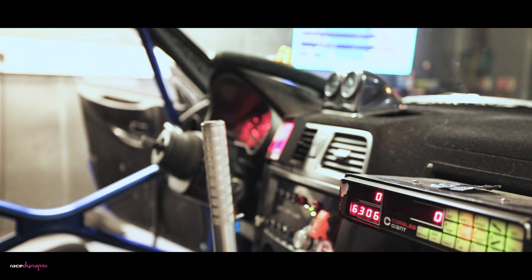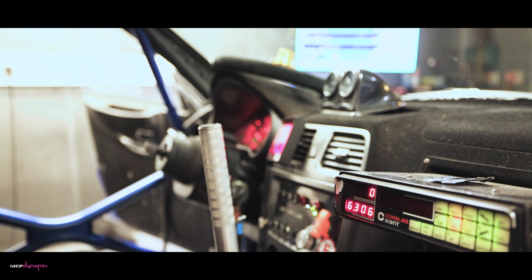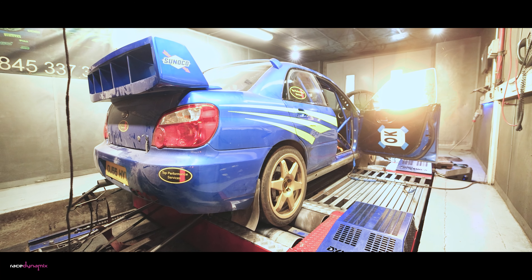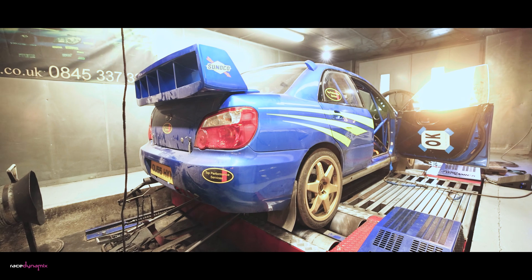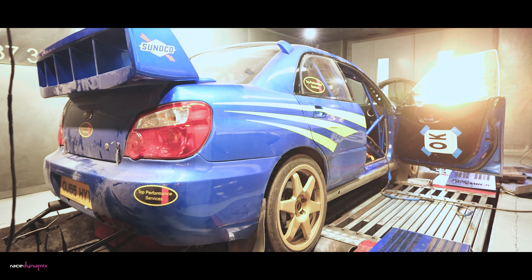As you can see, left hand drive, with a few gizmos in there and flashing lights. Strapped to the dyno now, and we'll be back in a few weeks hopefully with Chris driving on stage, with some in-car footage, if everything goes well today.